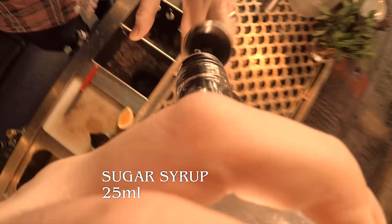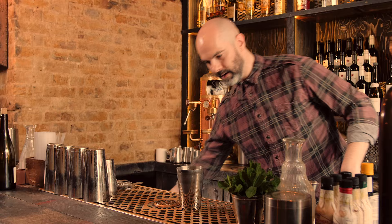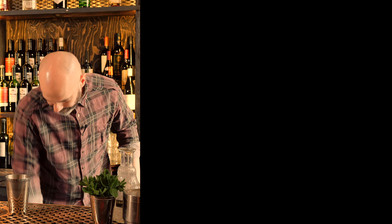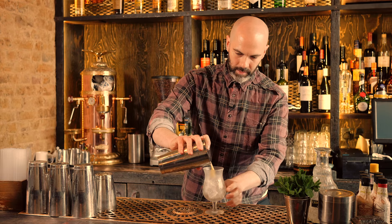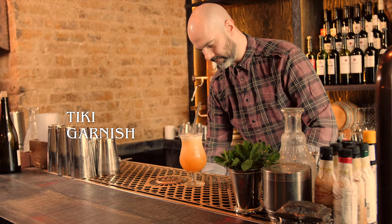Hot sugar syrup, 25ml. Passion fruit syrup, 25ml. And a dash of Angostura, just for luck. Shake that up, strain that into a hurricane glass, tiki garnish, and that's the Hurricane.